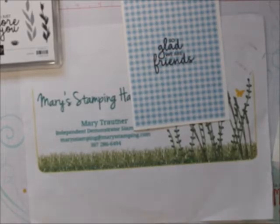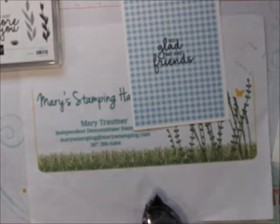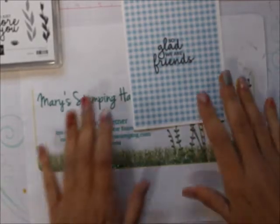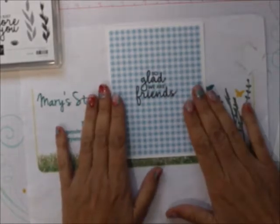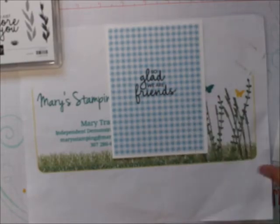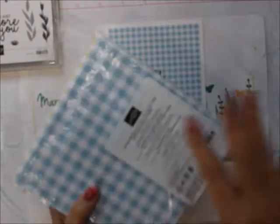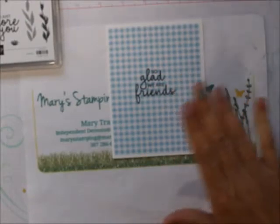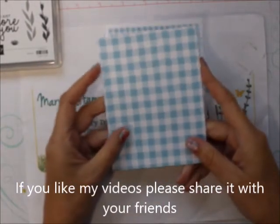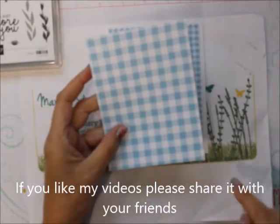Maybe we'll use snail. I don't usually use snail, but I've got snail here since I can't find my glue dots — they were sitting right here. And we're going to be using the Stamparatus and the Gingham Gala. The Gingham Gala — I have cut it down. It's a six by six sheet and I've cut it down to four inches by five and a quarter.